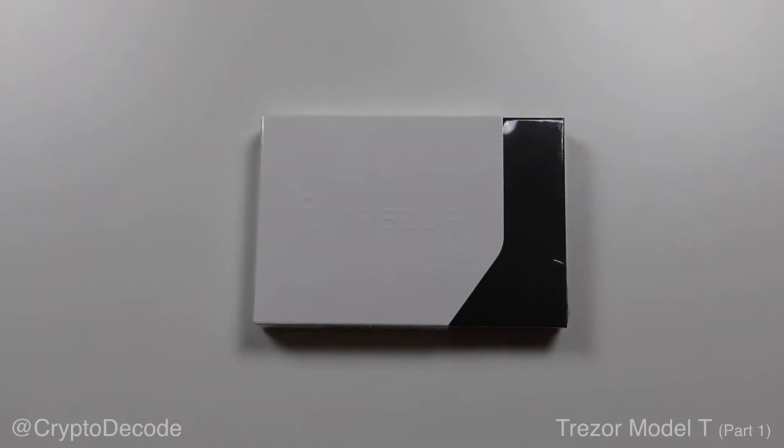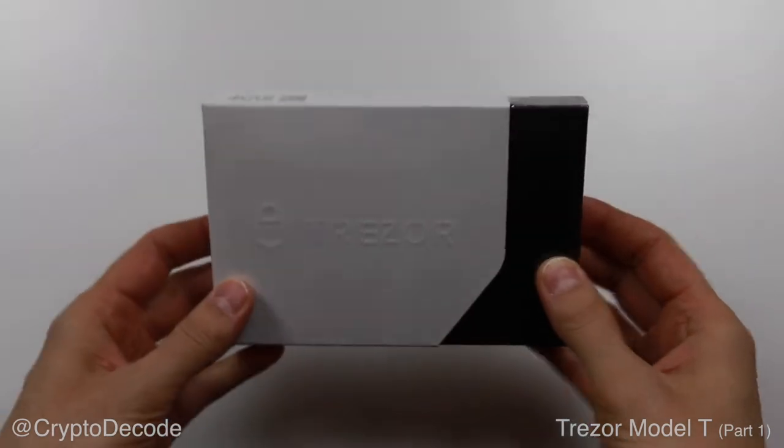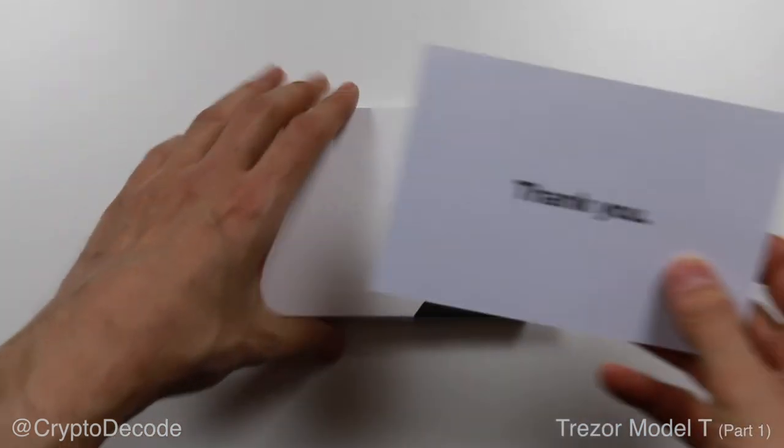What's up, everyone? I am CryptoDecode on Twitter, and this is going to be an unboxing video of the new Trezor Model T, a hardware wallet to keep your Bitcoin and other cryptocurrencies safe.